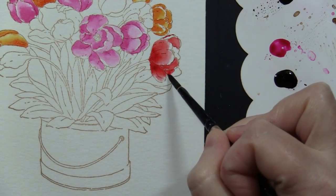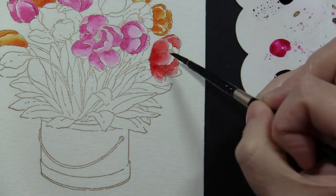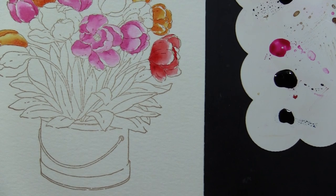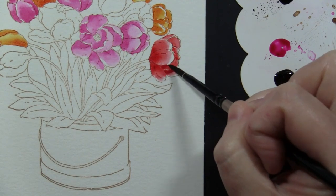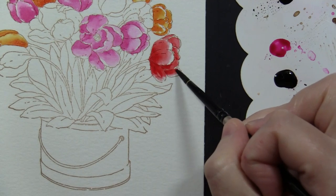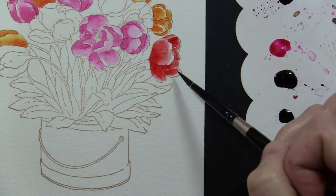Sometimes I just feel like I'm out of ideas but I want to do something creative, so I love to take a look at a card by another talented crafter and see what is it about this card that I love so much, and try to capture that in something I'm creating. So thank you so much Mila for the inspiration. You can see here how I'm just working with that red, dropping in some darker colors and blending them out with water.